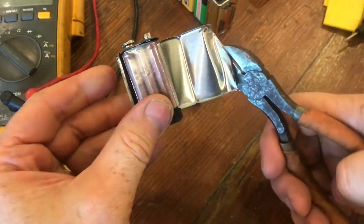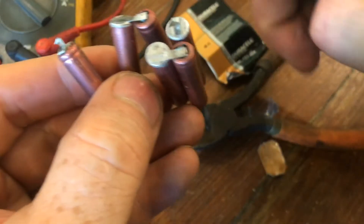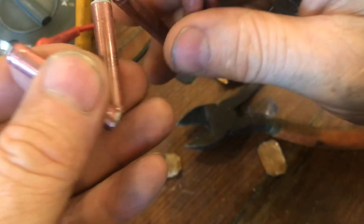So if you're in a pinch and you need AAA batteries, or you need a smaller battery for a project, this will work great. I really appreciate your time, and thanks for watching.